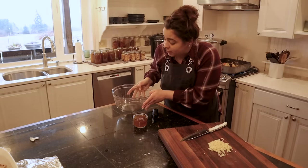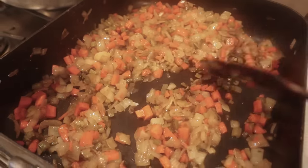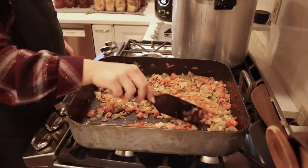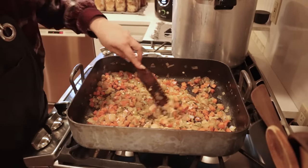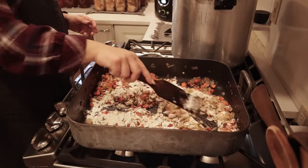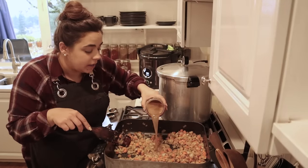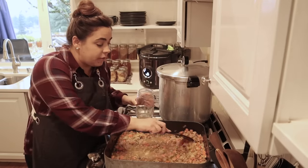I'll pop the schmaltz in the fridge — it'll be ready when we need it for roasting potatoes. Our veggies are nice and soft and tender so I'm going to add the garlic, sauté for just a minute, and then we're going to make a roux. We have the fat from the chicken in here, and we're going to add some flour as our thickening agent and cook that until the raw flour taste cooks out — about a minute or two. Dinner is almost done, though I need to be careful not to make too much filling since I only have two casserole dishes.